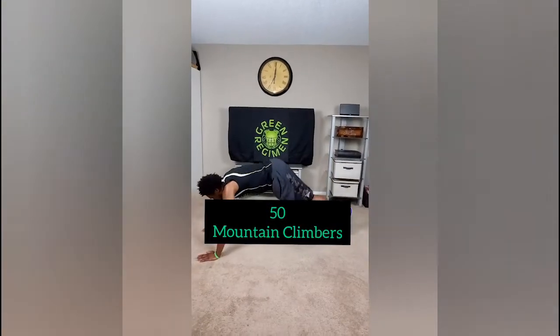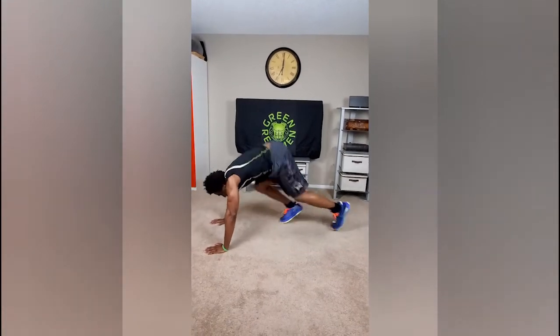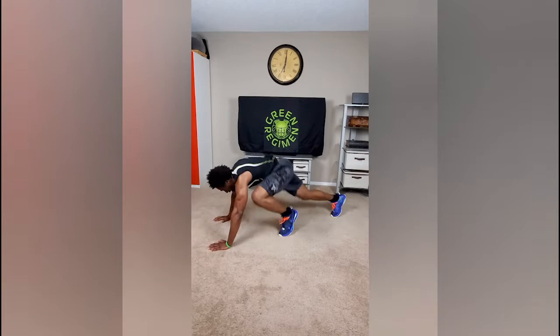50 mountain climbers. How this goes — we're just exchanging the legs and alternating. For a modification, we can do them right on the elbows.